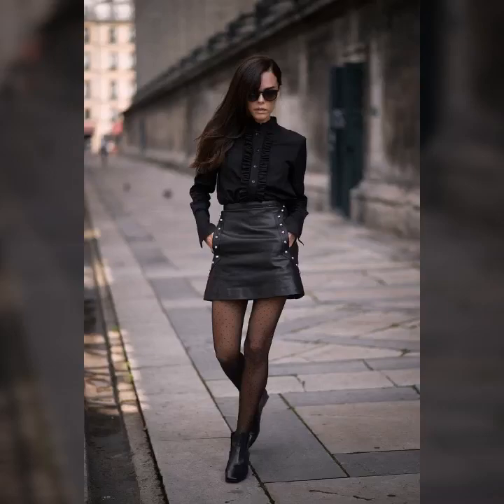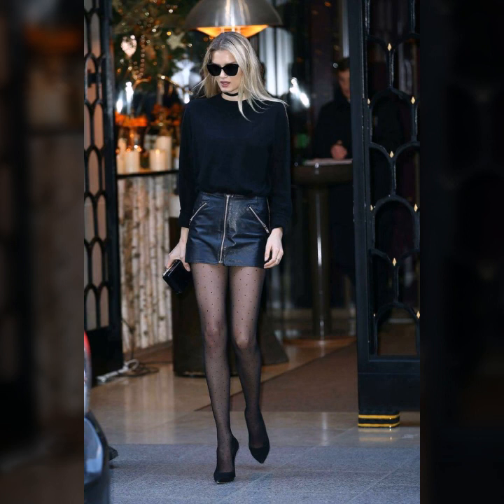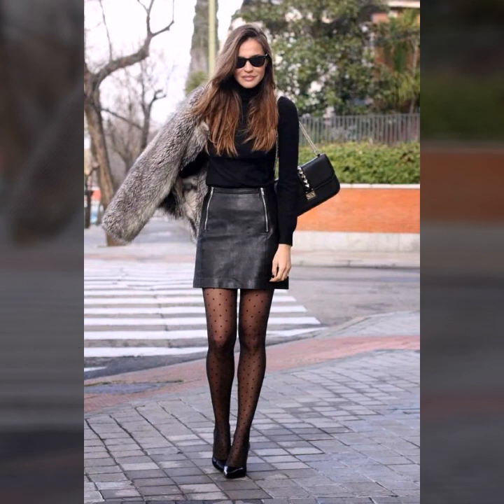Bonjour, I hope you are fine and doing well with good health, happiness, and a lot of fun in your life. Friends, this is me Asya, and today I'll show you in this video a so beautiful collection of leather skirts for girls and women. First of all, welcome to my channel Latex High Fashion.